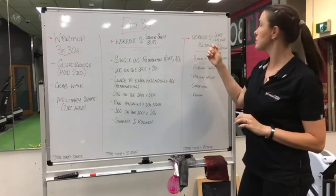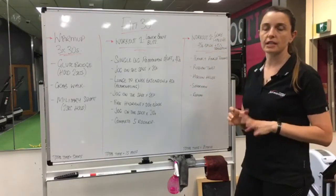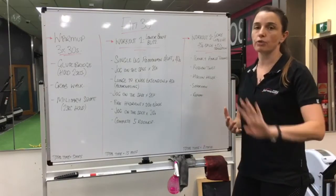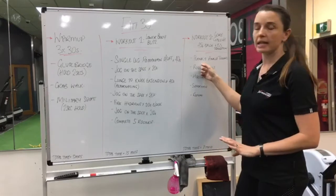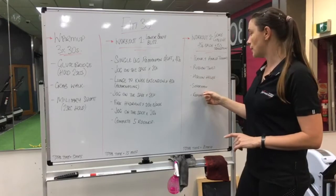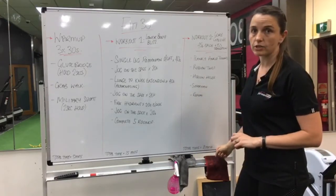Workout two - we're doing our core galore. With core galore, you've got forty-five seconds where you're doing the actual exercise, and fifteen seconds where you're transitioning and resting. Plank and ankle taps, Russian twist, hollow hold, and superman, and then repeat. You're looking at eight minutes for this one in total.